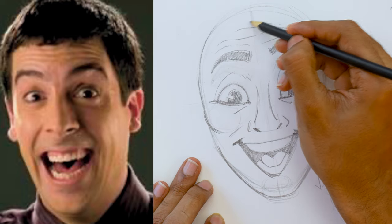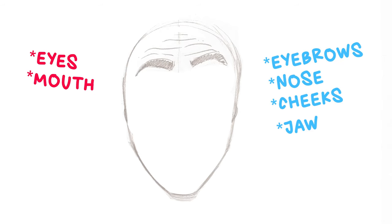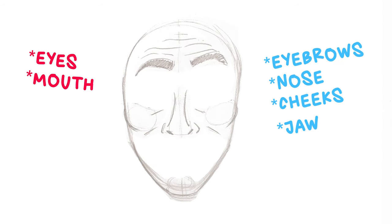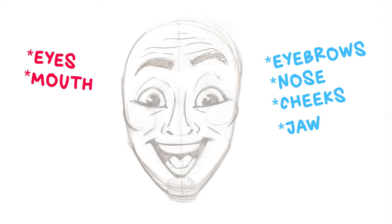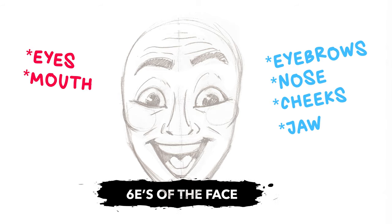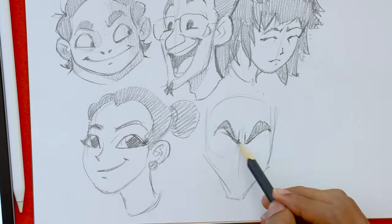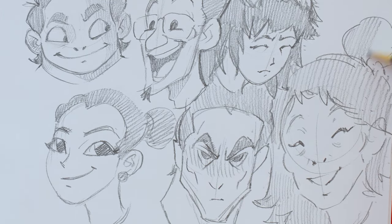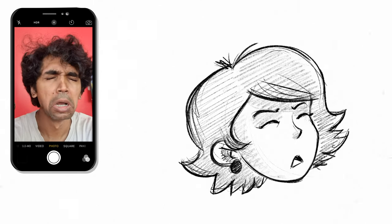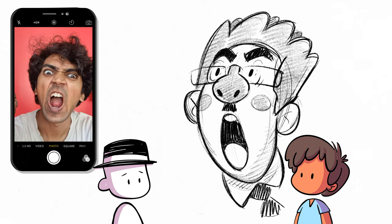All I'm trying to do is see how these four key elements — eyebrows, nose, cheeks, and jaw — react to the eyes and the mouth. These four elements along with the two core elements together are what I call the six E's of the face. These six elements in different combinations give birth to different kinds of facial expressions. The coolest part? You don't have to memorize any of these — just act out the expression, observe, and draw using the steps mentioned.